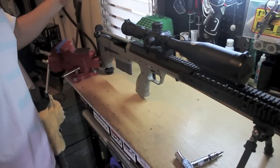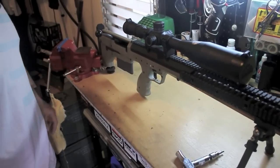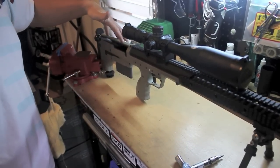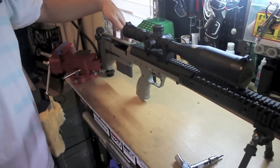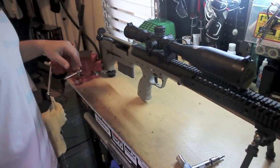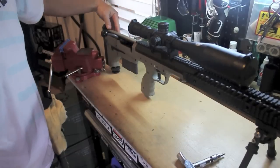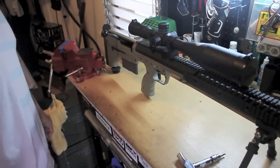So they added an adjustable cheek rest on the newer version, and a lot of customers were asking for it too — not everyone has the same size face. This one is actually milled out to accept the adjustable cheek rest. I took the skins off just to see, and this one can be retrofitted without having to send it back to DTA to be milled. I could just buy the kit and it would probably come with a new skin and the adjustable cheek rest.